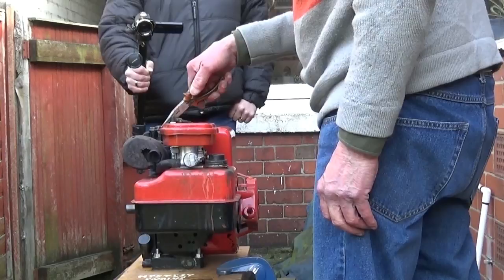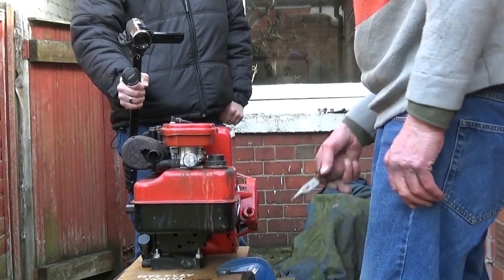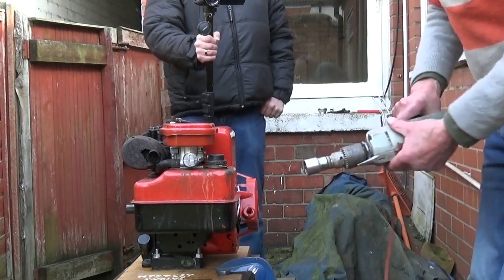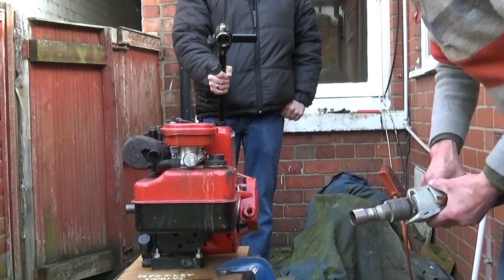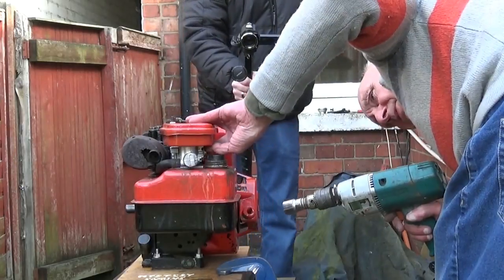So that's the engine running, but as I say it's not quite on and it's hitting the guard. The engine runs, but it's not starting very well because the timing's slightly out.